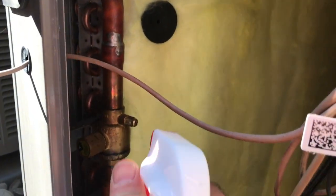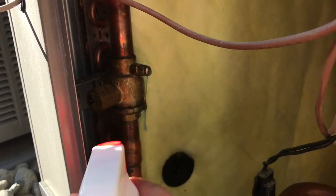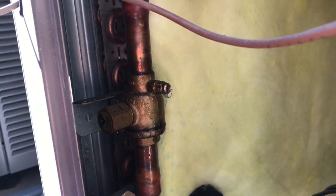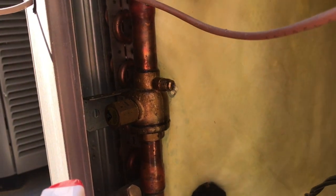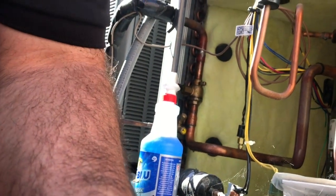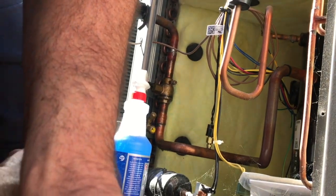Today on the service call, I ran into a leaking Schrader pin. For whatever reason, somebody left the cap off. The system's off on a 411 fault, which is a low-pressure trip.